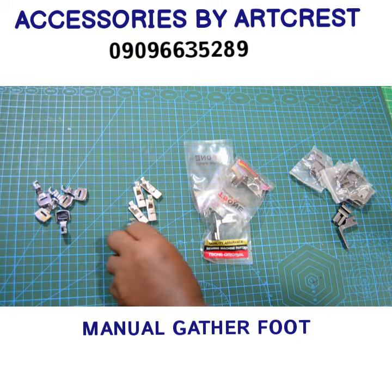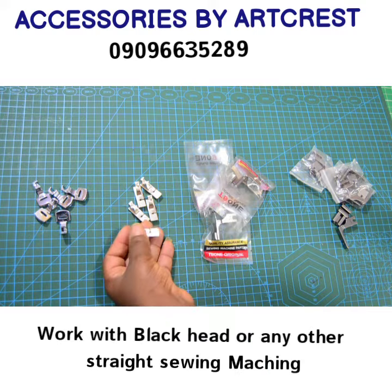This is your black head Garda foot. It only works with a straight sewing domestic machine.